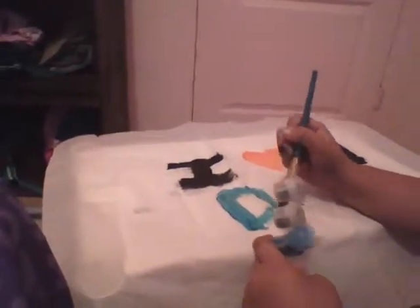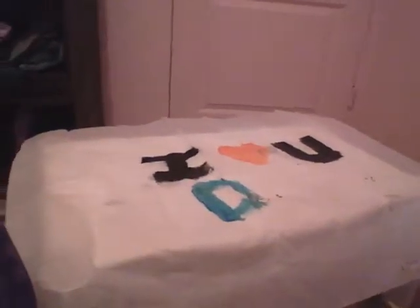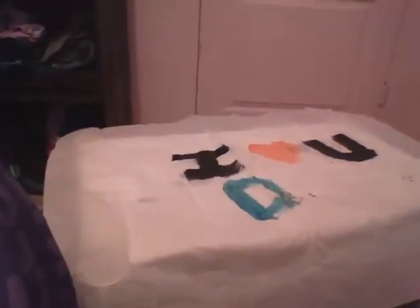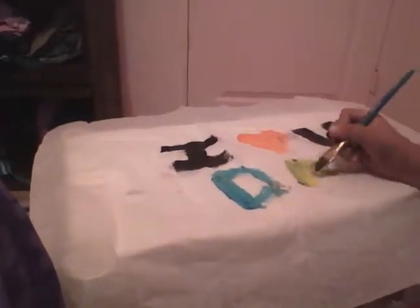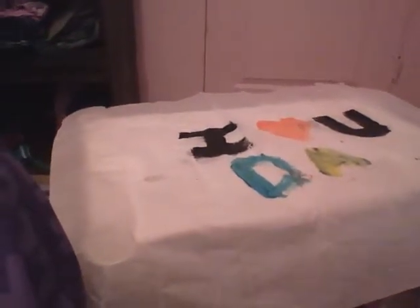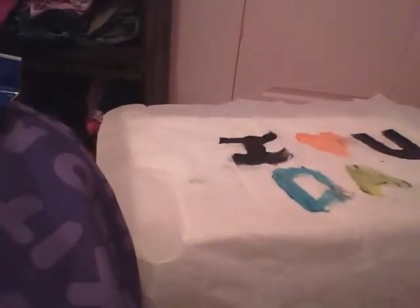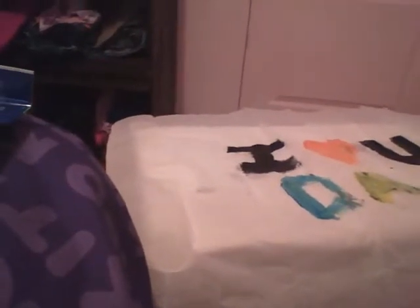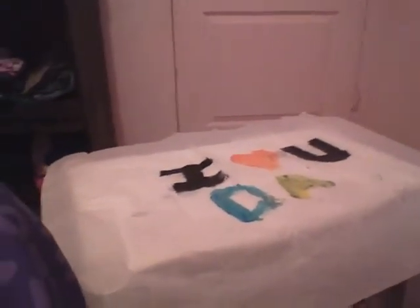D, then A, then D. Now I'm gonna use yellow for the A. It's all mixed up with black so if you want you can use another brush — I'm using the same one. Now I'm gonna use blue again for the last part.